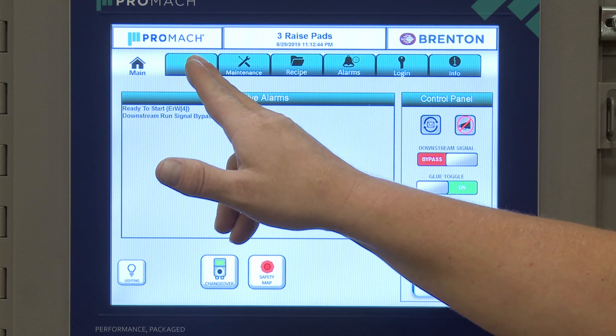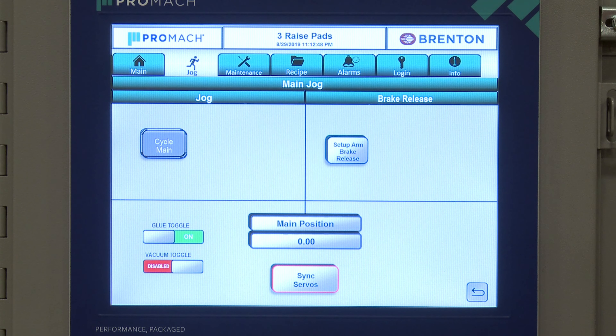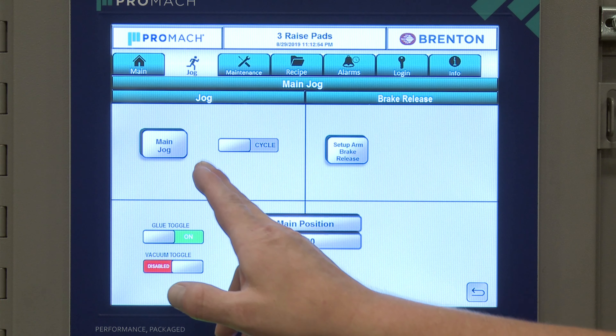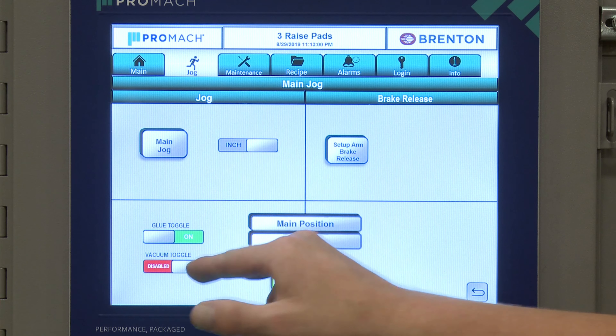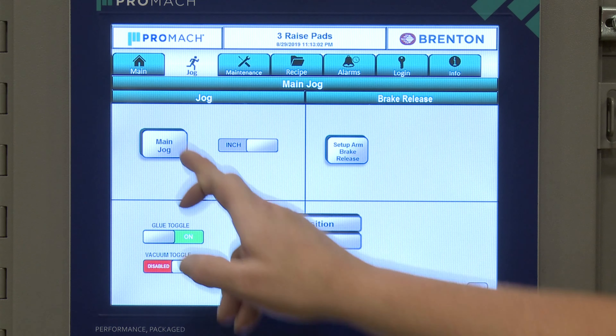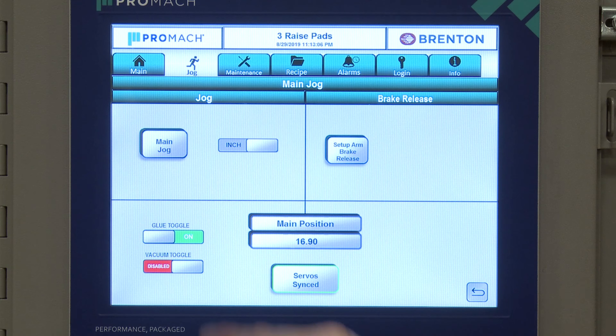On the jog screen, you can go to a specific device or area in the machine and jog it. You can sync your servos here, and once synced you can cycle jog the main. If you want to go slower, you can inch jog it — hold it and monitor as it slowly starts and stops.